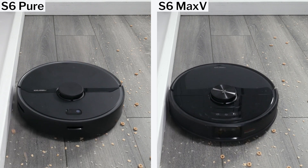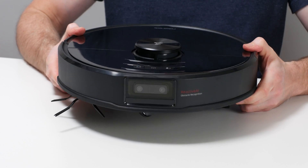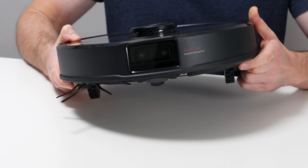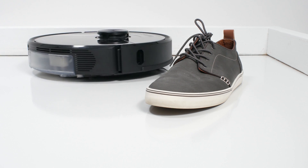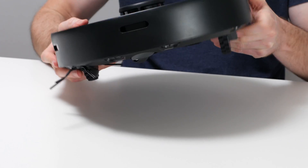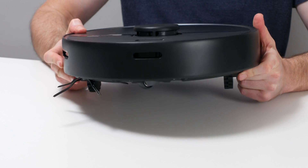The S6 Pure doesn't get as close and so it doesn't clean edges as well. The second big difference involves small obstacle detection and avoidance. The S6 Max-V is equipped with two front-facing cameras that allow it to detect and avoid smaller obstacles like shoes and pet waste. The S6 Pure doesn't have these cameras and so it doesn't have the same functionality — it runs right over smaller obstacles.